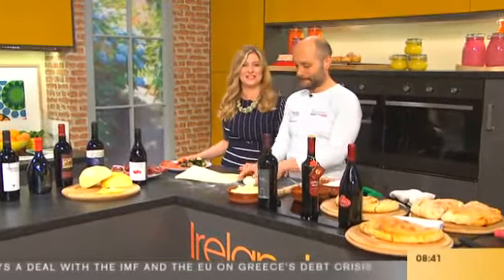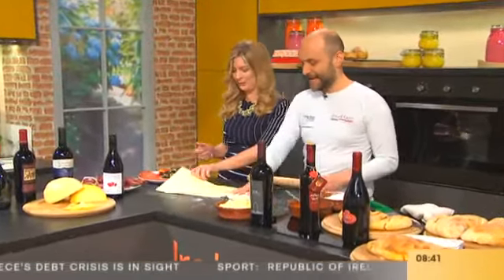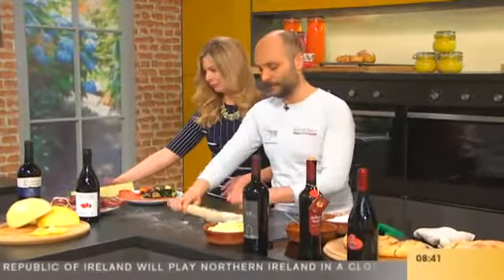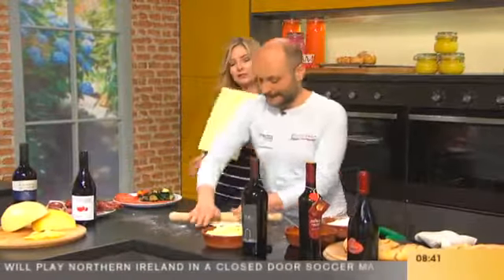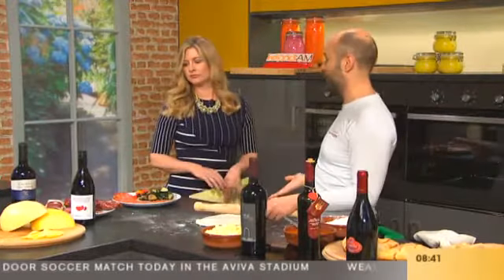Chef Giuseppe Kruppi is bringing the amazing aromas and flavors of Italy to the studio this morning with his delicious calzone recipe. Good morning, Giuseppe! Since we did the pizza before and people were asking about the calzone, I decided to make a calzone and put inside some wonderful products.